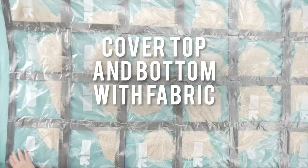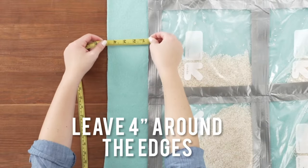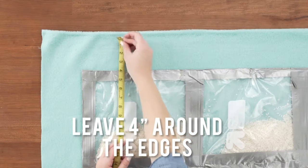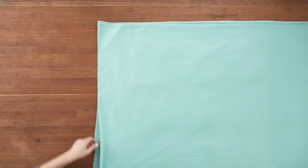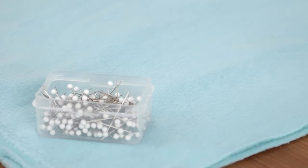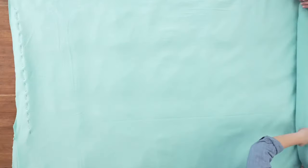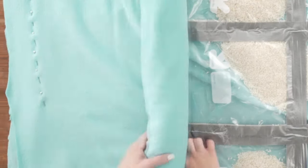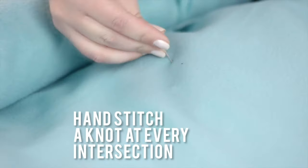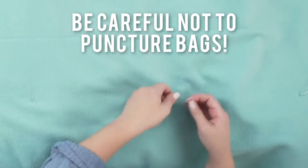Covering the top and bottom with the fabric, leave 4 inches around the edges and pin down one side of the fabric together. Roll the other side back and carefully hand stitch a knot at every intersection. It's important to sew the tape and bag seams versus through the centers of the bags.